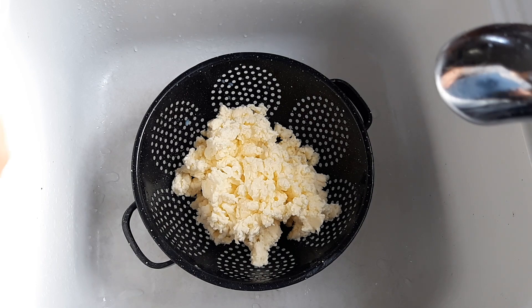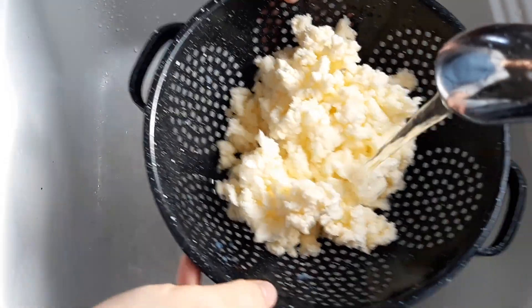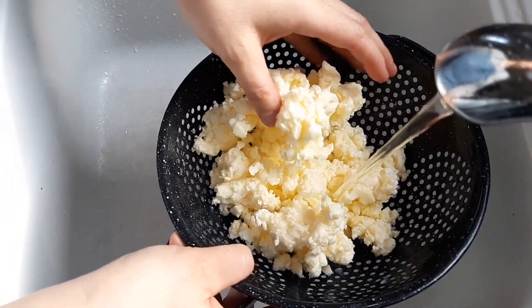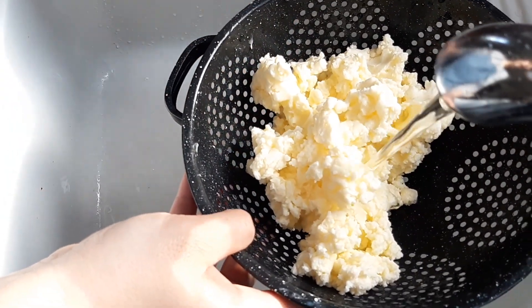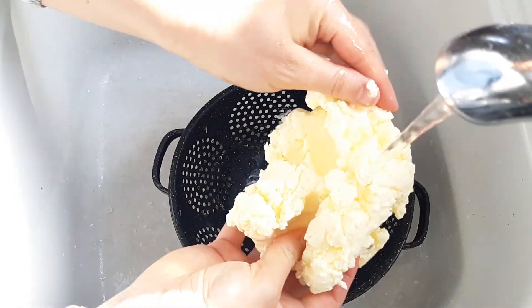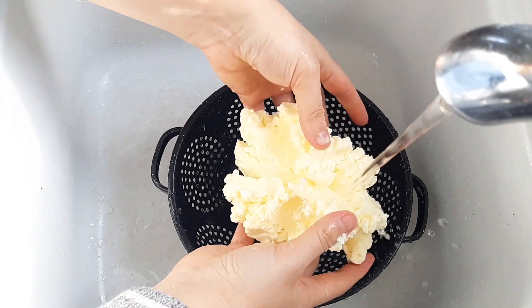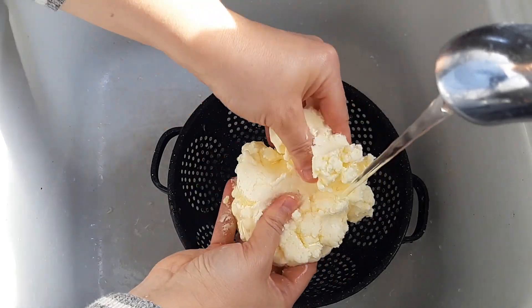Butter will actually spoil faster if you leave buttermilk in it, so there's going to be some liquid trapped in the butter that you need to remove. Turn your kitchen tap onto cold — as cold as it will go — and rinse and work your butter underneath it. I like to let the water run over the butter for a little bit to chill it and make it firm so it's not greasy all over my hands, then mash and work it from there. As you can see in the video, that cloudy water underneath the butter is buttermilk being rinsed out. Cold water makes the fats cling together, and rinsing out the excess buttermilk means your butter will last longer.